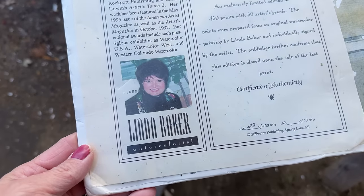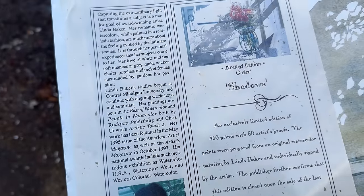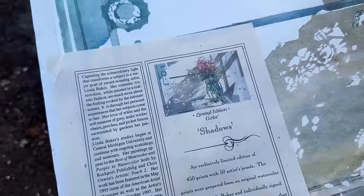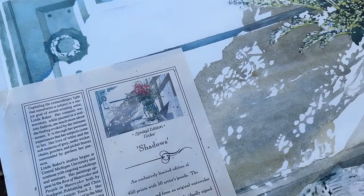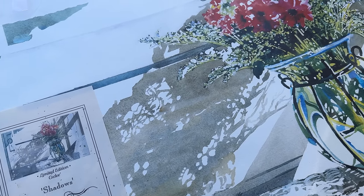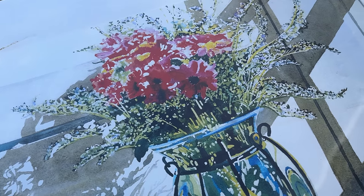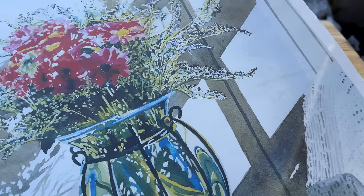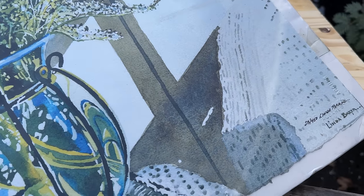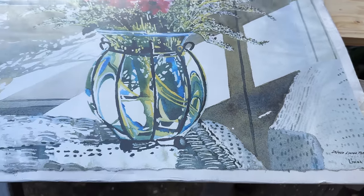Here is what I found when I was at the bins. I was digging and it was actually at the bottom. I was very surprised that it had not gotten damaged, but it was packaged very well. It is on a cardboard and it is a print. It's signed and numbered and it has information about the artist. It is absolutely gorgeous. I saw it and at first I was going to keep it for myself, but I thought this would be a perfect gift to give somebody. We are going to do a little bit of something to it to create a beautiful masterpiece.